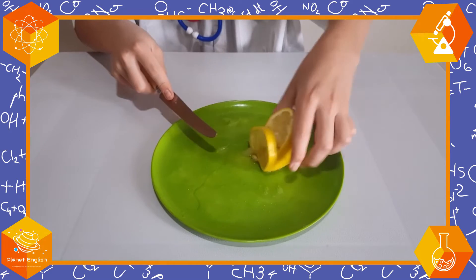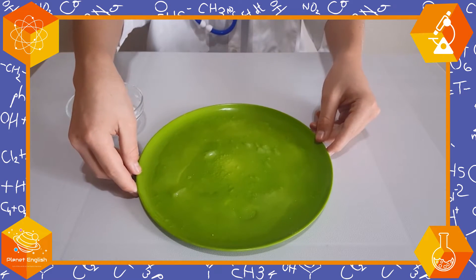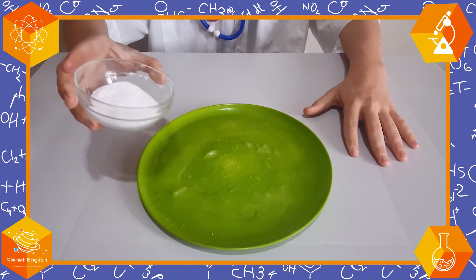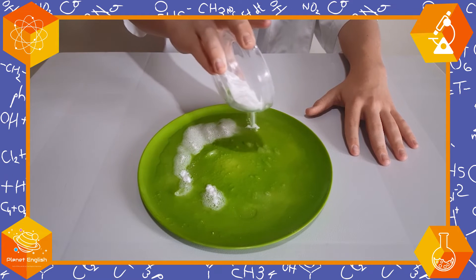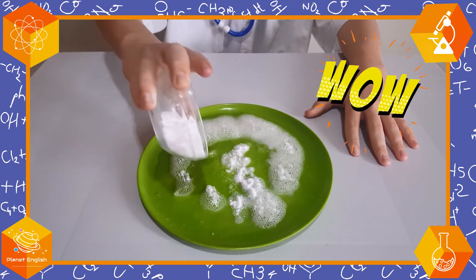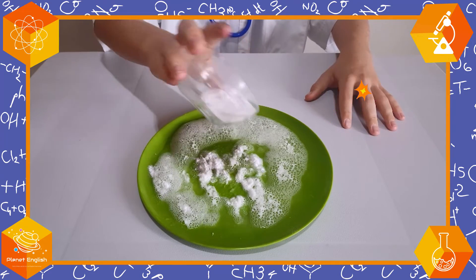Let's take out some of the juice of the other half of the lemon and make some more fizzy bubbles. Wow, look at all this lemon juice! Now see what happens when I sprinkle some bicarbonate of soda all over it. Wow, look at all these bubbles we've made! This looks amazing!